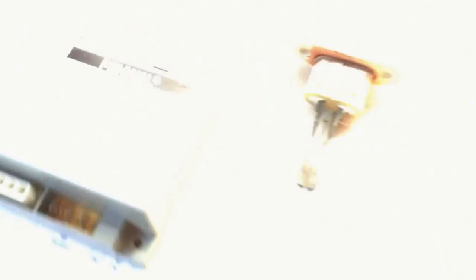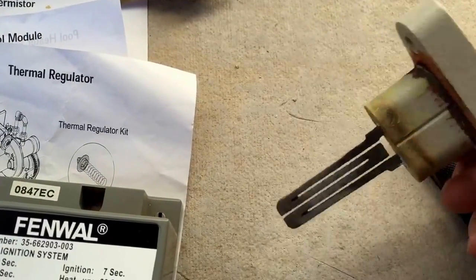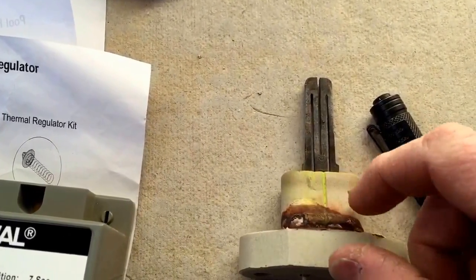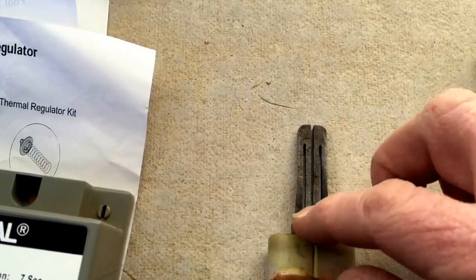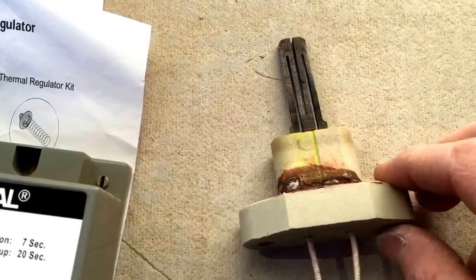I checked my igniter — it was bad. Future reference: when you put a new one in, don't touch the element itself. The oil in your hand will make it corrode and go bad. When you put it in, try to touch just the ceramic.